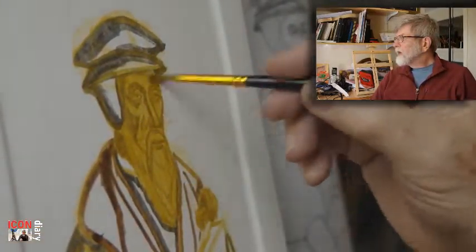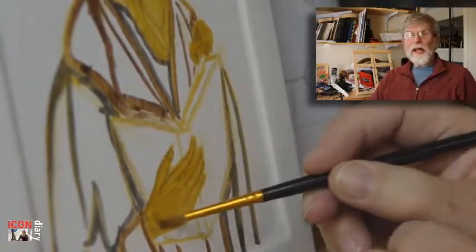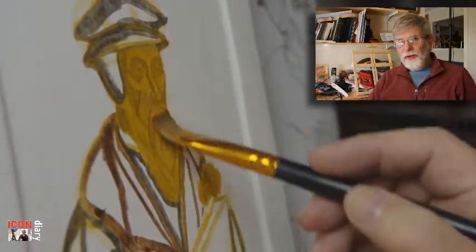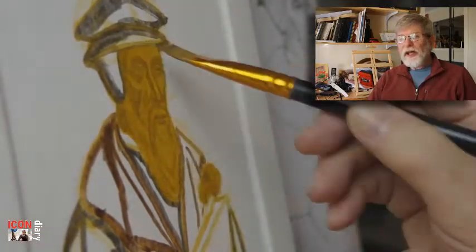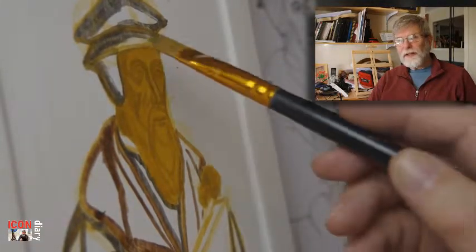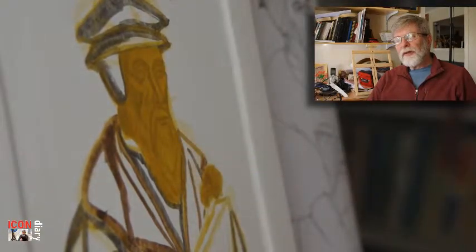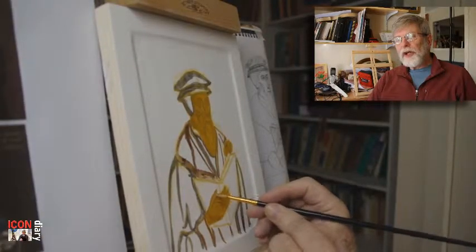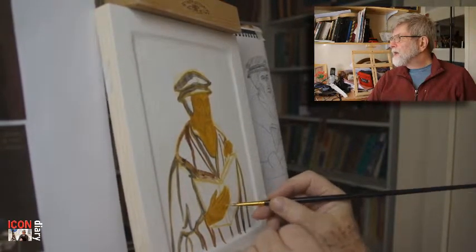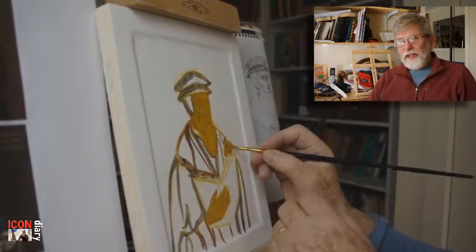We are putting on a membrane of skin colour, made as usual from golden ochre — that's the main ingredient — and a tiny bit of terravert and ercolano red. This is a fairly diluted batch of paint, and I'm painting it onto the face and the hands.